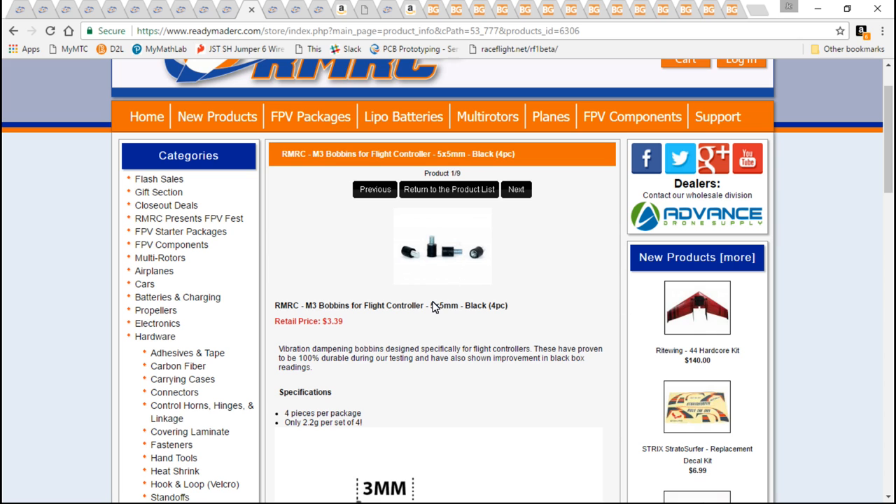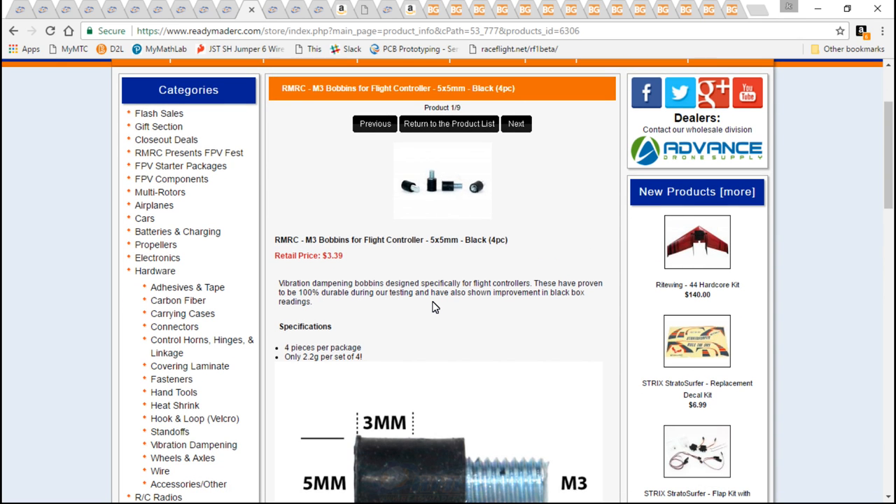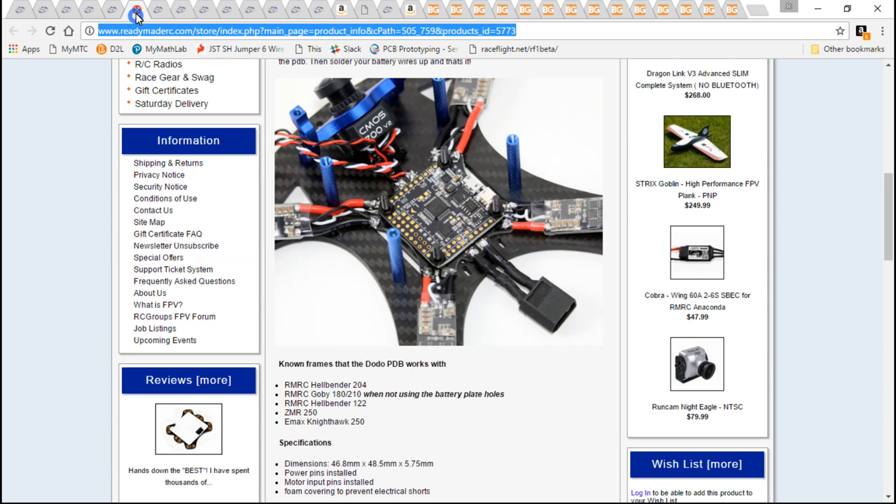The thing is, once we start talking about PID tuning, we need to remove as much vibration from the gyro on the flight controller as possible — that's why I soft mount both. I personally won't be using these though, because like I already said, I'm using the Dodo's custom PDB and it's already soft mounted, so I don't need those.